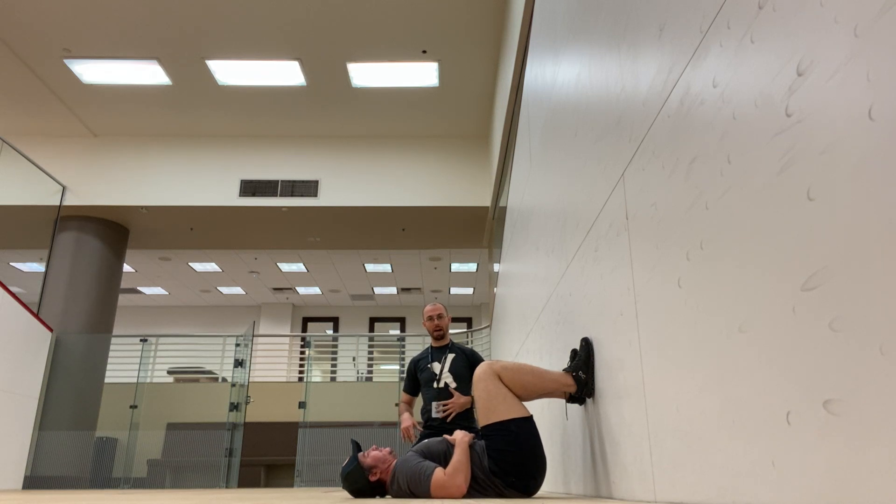So remember, you're going to place your bottom hand over the stomach with a little bit of touch on the rib, and the top hand over the chest. Let your elbows just relax on the floor.